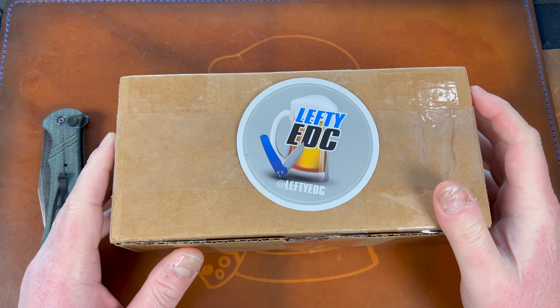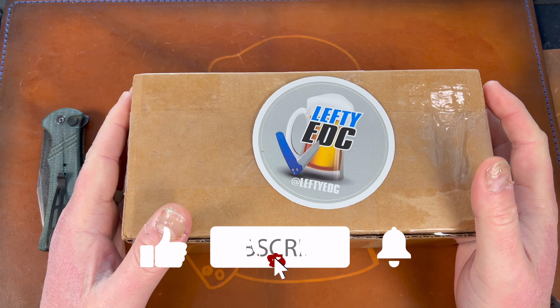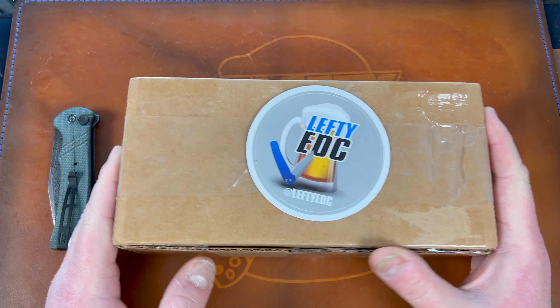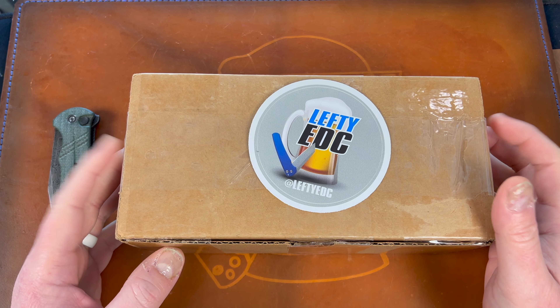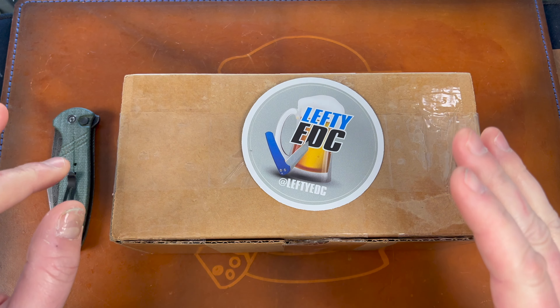Hey guys, Kev here and I have an unboxing to do for you. I'm doing it desktop style because I didn't have time to set up the face cam, and I may have a trade in the works for this already for a different variant — so we'll see, because I actually did want a different version of this.